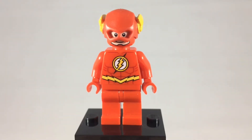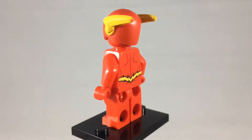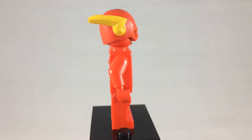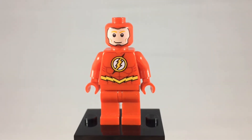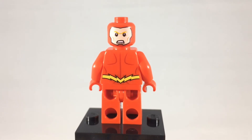And for the final founding member of the Justice League, this is the Flash. He's also one of my favorite superheroes of all time, and I love that excellent headpiece mold. Great printing all around. This is his first expression beneath the mask — it's kind of smiling. And on the other side, he's a little bit angrier.